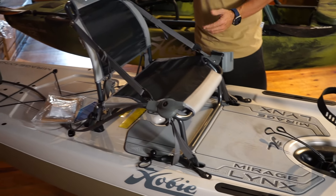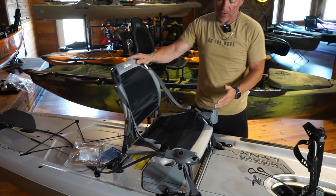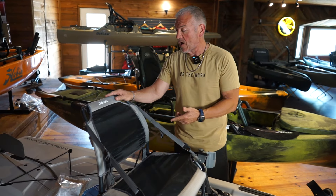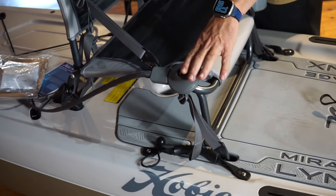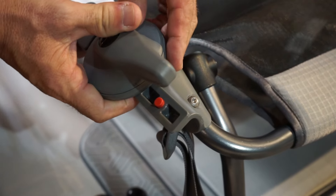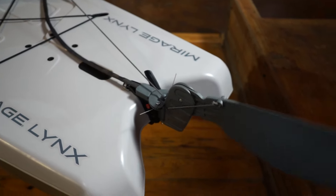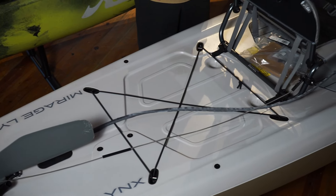Moving back, Hobie always has some pretty nice seats. Adjustability is always there — forward, back — nice cup holder. Comes with the kayak along with your paddle. And then easily attach and remove the steering for the rudder, which all runs on the top of the kayak, which makes it easy to add, remove, whatever you want to do. This thing is very simple.